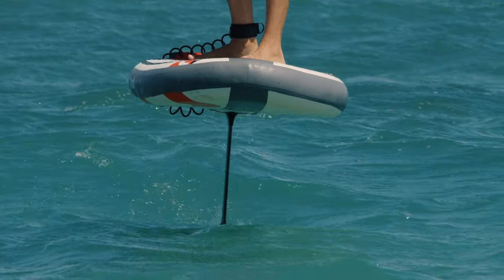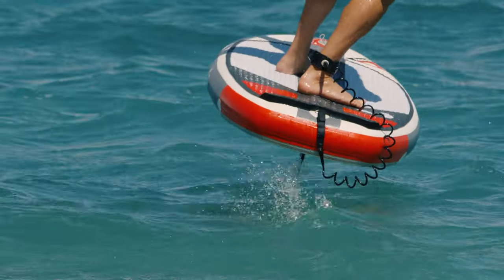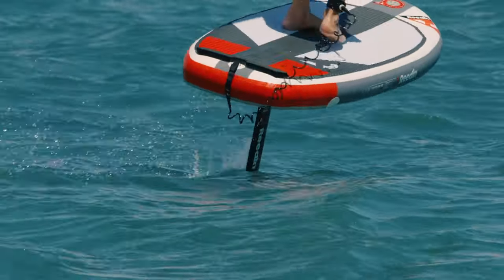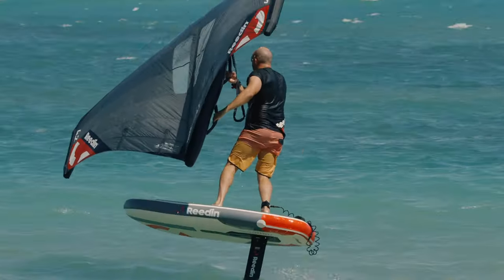One thing that's awesome about it is that it is actually really light. You get a lot of volume of air inside and it doesn't weigh anything, so once you're foiling and up in the air, it doesn't have much swing weight and it can turn really well.